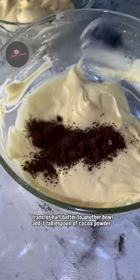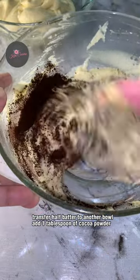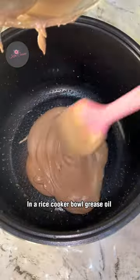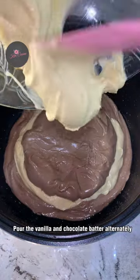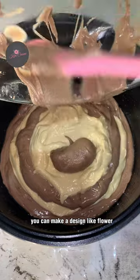Transfer half the batter to another bowl and add 1 tablespoon of cocoa powder. Grease oil in the rice cooker bowl, then pour the vanilla and chocolate batter alternately. You can make a design like a flower.